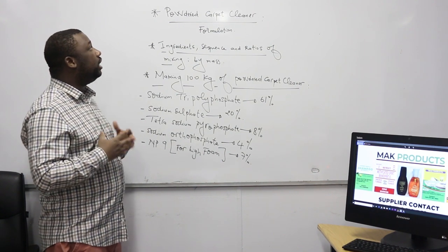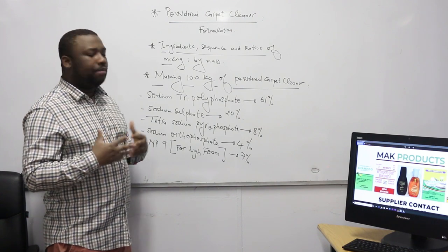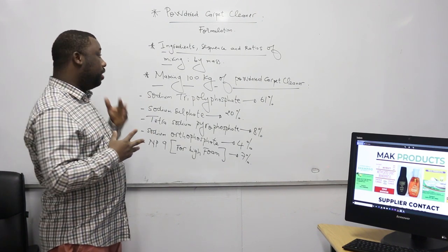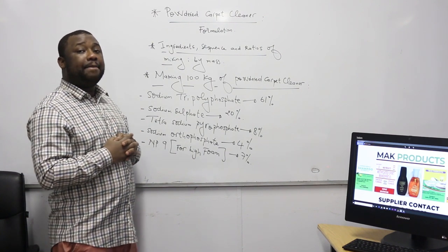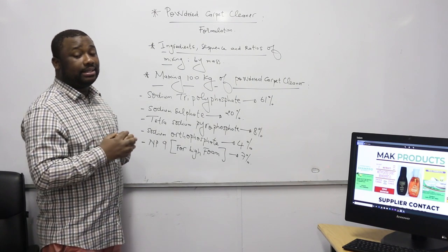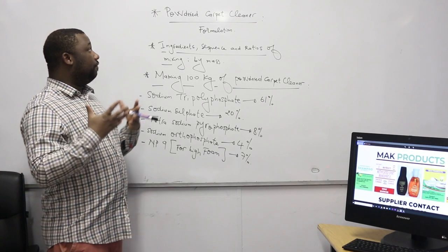As I said, I'm going to give you the formulation on how to manufacture the powder carpet cleaner. We first want to state the ingredients, then I'll show you the sequence to mix them, the related amount of each, and also some very important and necessary terms that I'll be explaining all along.